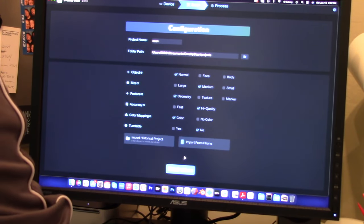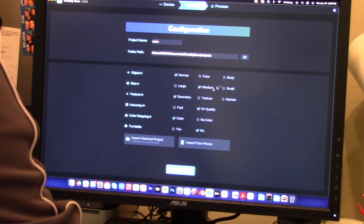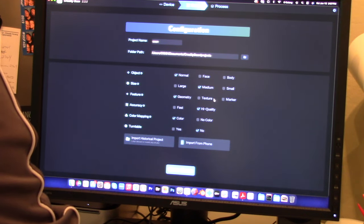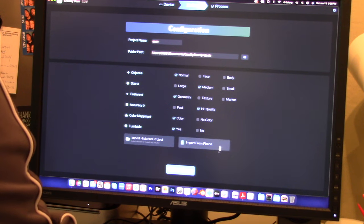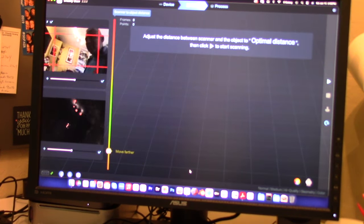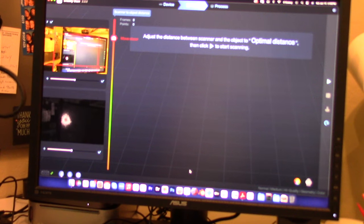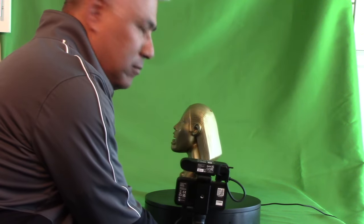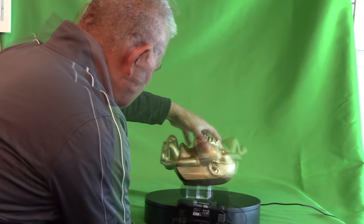This is what the interface looks like. We're ready to scan a new object — I'll set it as medium-sized, normal object rather than a face or body, geometry mode since it's not a heavily textured surface, high quality color mapping, and turntable selected. We'll press new scan. Since I couldn't easily reach the computer from where I sat, my wife helped run the program during the scanning process. After scanning the idol in an upright position, I turned it on its side to get better views of the bottom and top. The entire scan took about five minutes.